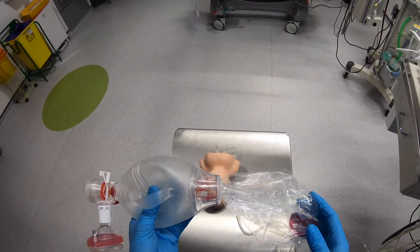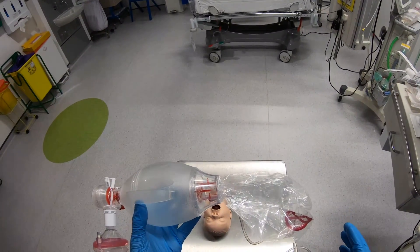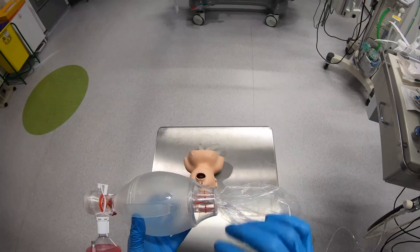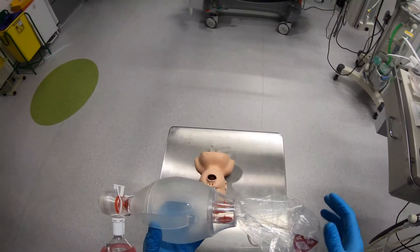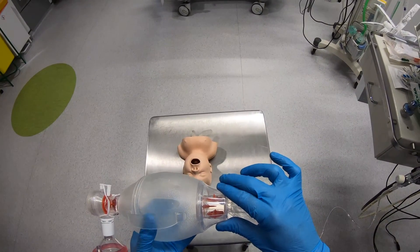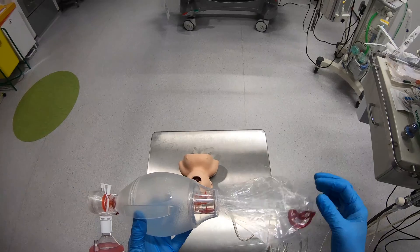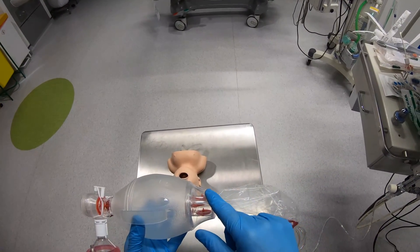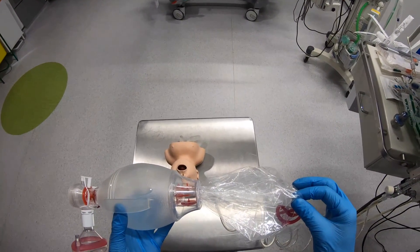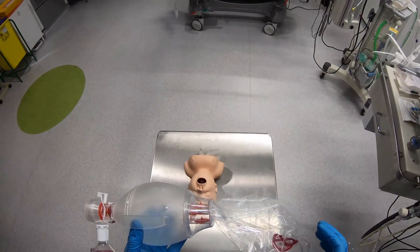Whenever you squeeze the bag, you want your gas to go out to the patient and not back into the reservoir bag, so the valve closes whenever you squeeze the bag. There are two little safety valves in behind this. You'll notice that when I squeeze the bag, this top little valve is moving. The reason it's doing that is because I don't currently have any oxygen flowing through the system — so when I squeeze the bag, it's entraining air from the environment to refill the bag. Had I had enough oxygen in the reservoir bag to meet the bag's demand, it would take it from there and this little valve would stay closed.